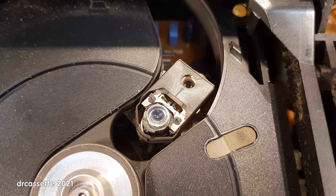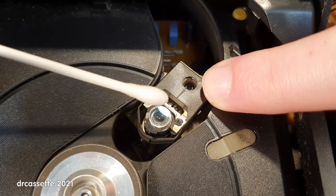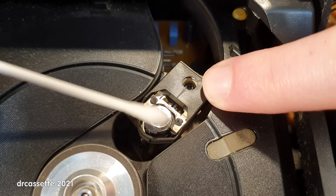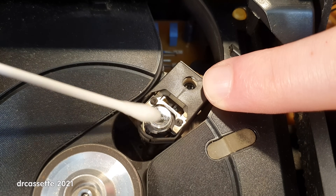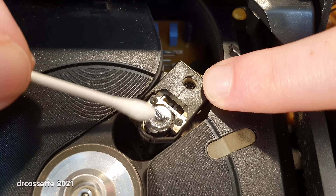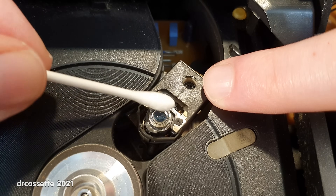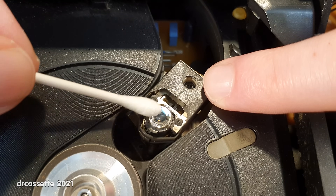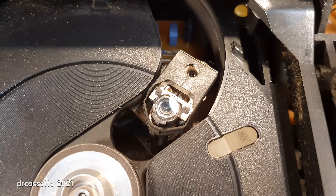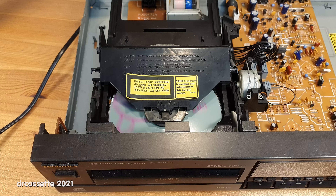Maybe I'm going to be lucky and it's just a dirty lens, but I don't think so. I have some alcohol-based window cleaner on this cotton swab. Let's clean this lens really well. It is very important to dry it off with the dry side of the cotton swab afterwards. Be careful — don't put too much pressure onto the lens. And that should be it. Let's test it again. Just as I expected, it still doesn't work.